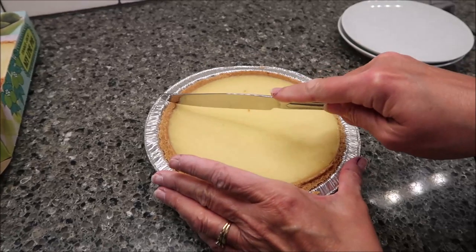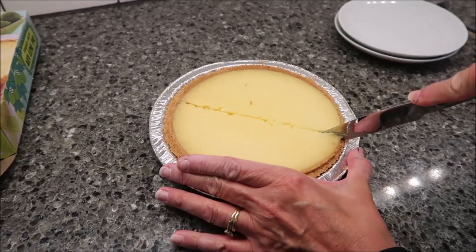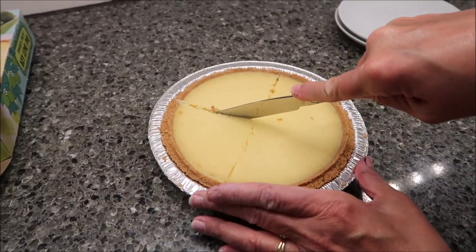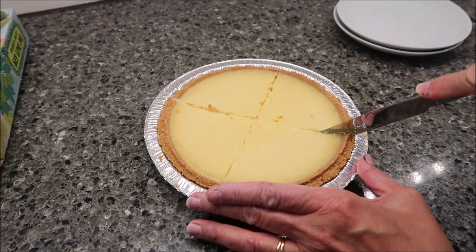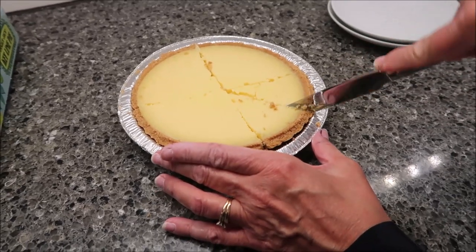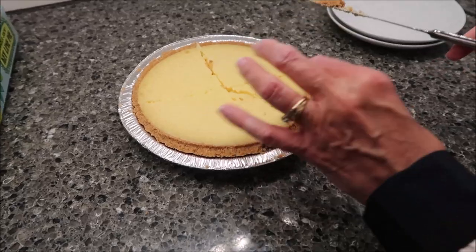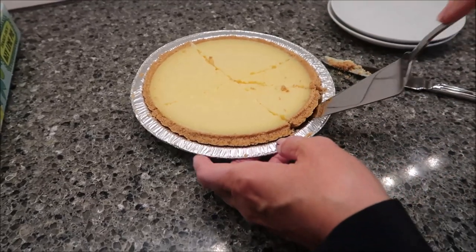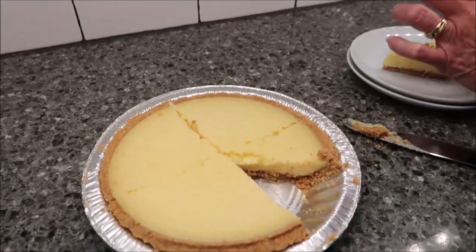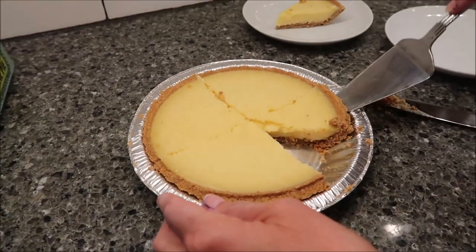So I'm going to go ahead and cut it. But I did not follow the directions as far as defrosting this. But I never do on these sorts of desserts, and I always make sure that I tell you that. They want you to remove it from all the packaging and just lay the pie on the counter and let it thaw. I did not do that, but I left it in the box in the refrigerator and let it thaw. But this is how it looks.